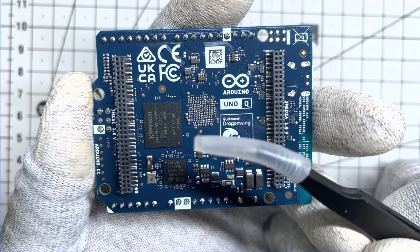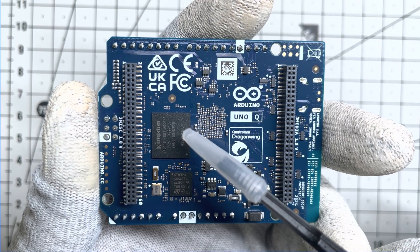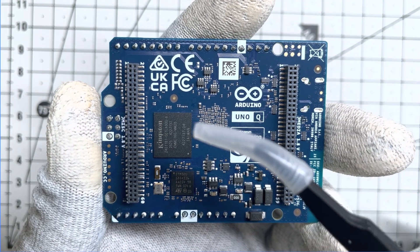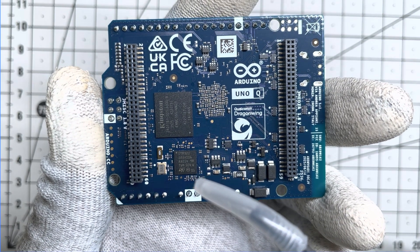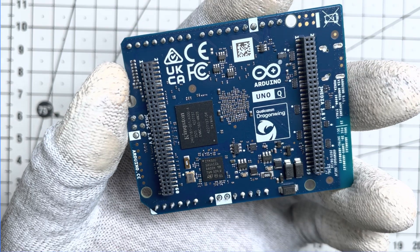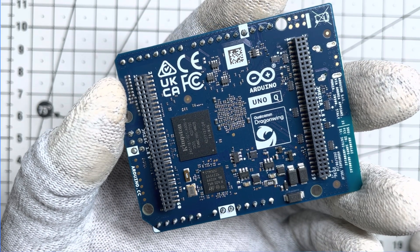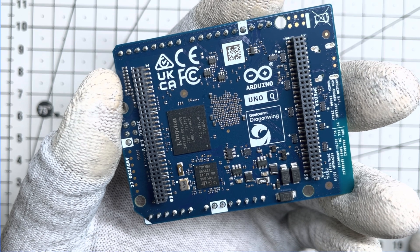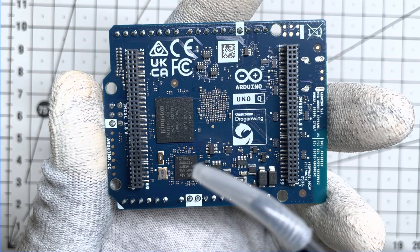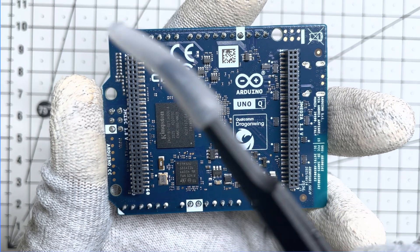Let's flip it over. On the back, we spot the Kingston 16GB NAND flash memory — specifically eMMC 5.1 which interfaces directly with the Qualcomm processor. But here is the man behind the real-time magic: the STM32. This is a Cortex-M33 microcontroller clocking up to 160MHz. It has its own 2MB flash and runs the Arduino core on Zephyr OS. This ensures that while Linux handles the heavy lifting, this chip handles precise timing.